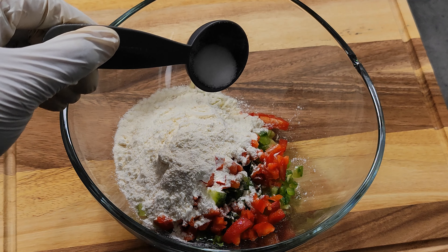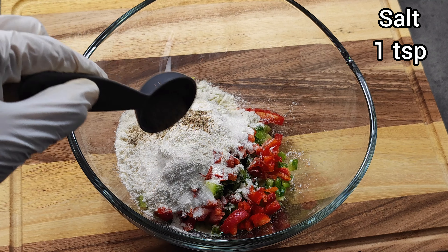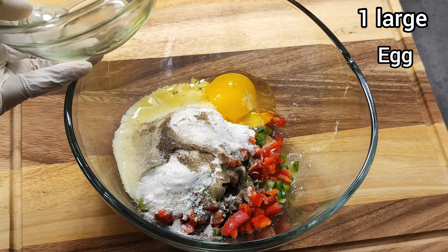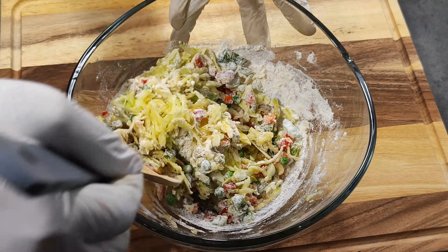Add 1 tsp of salt and 2 tsp of black pepper. Crack in 1 large egg.